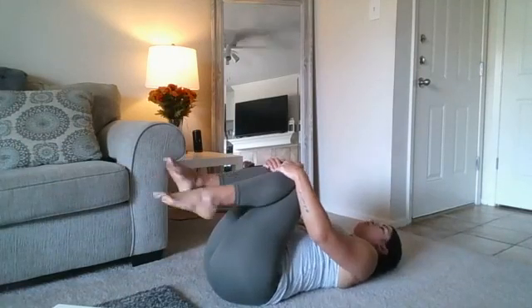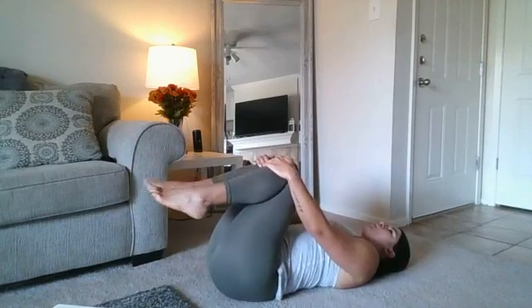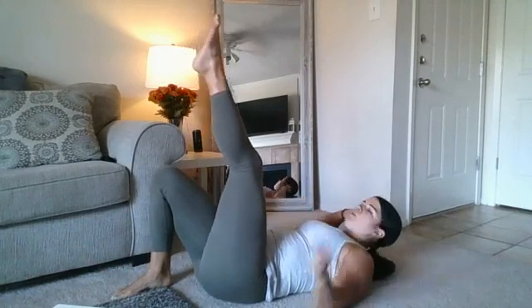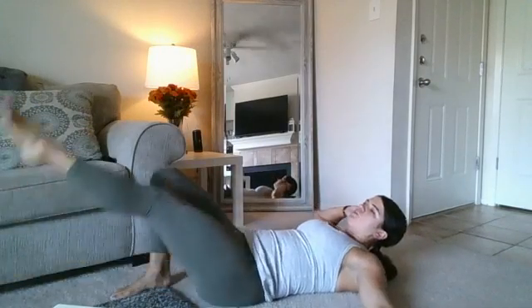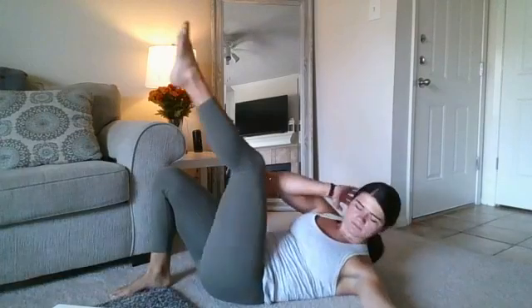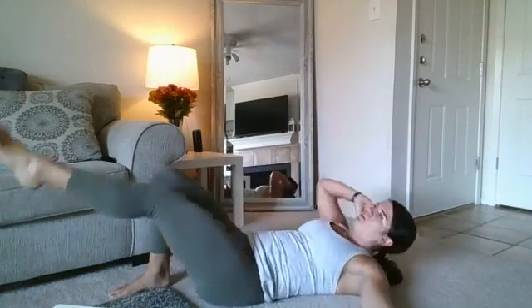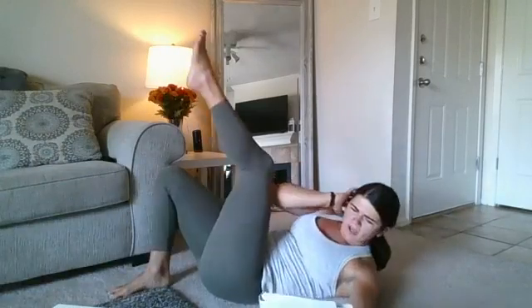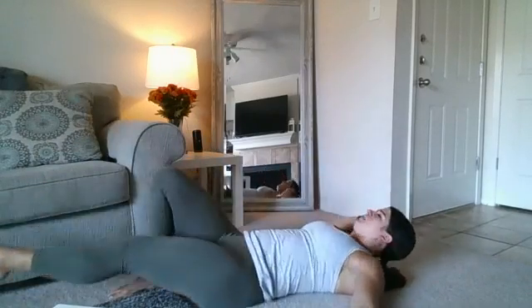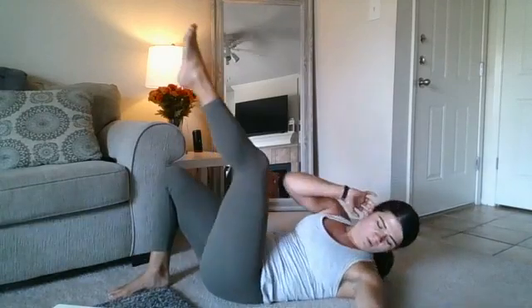Hug those knees in — you're going to be switching sides. 10 seconds. We're setting up here: left leg, right arm. Two, one, here we go — nice and controlled on that leg raise. Halfway there. I realized I went out of order, so we'll do our side plank on the next one — that's okay. 10 seconds. We'll feel more of a burn on our obliques. Relax.